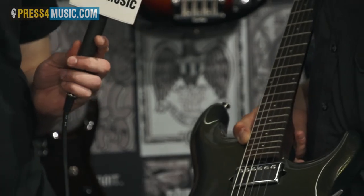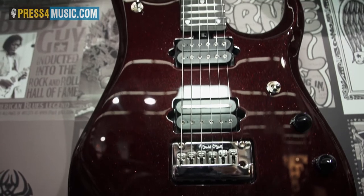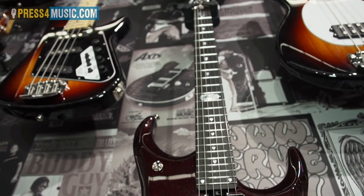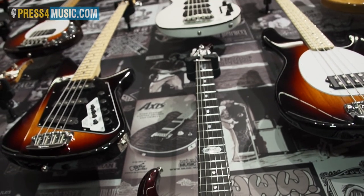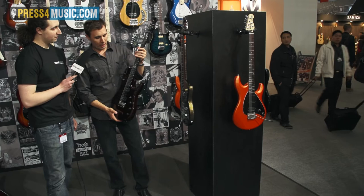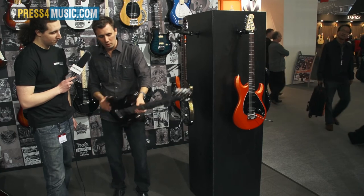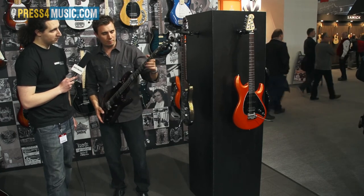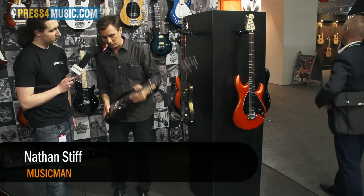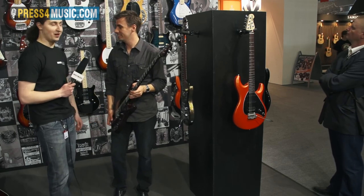We also have one more guitar to show you — the JP12 is the newest addition to our already very popular JP line. Every year we tweak it a little bit. The John Petrucci 12 is only available in this color — it's called Cherry Sugar — and it's beautiful. Essentially it's the same as the JP11 that we made last year, just a different body wood, same neck radius, same body style. We're proud and excited to introduce it for 2012.